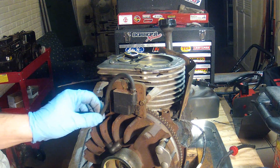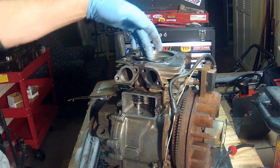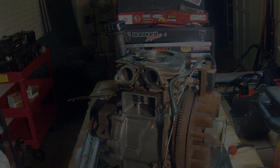There we go — flywheel is back in place. Valves are done. Put the valve cover back on and the breather back on, and get this engine back together.